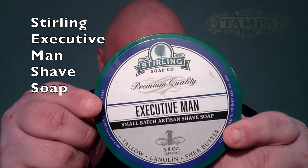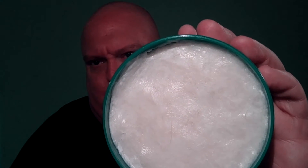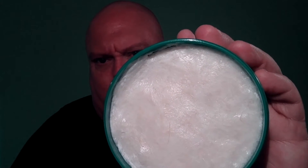There's a lovely view of the tin there. This is a 5.8 ounce tub of the good stuff. Sterling is always a wonderful soap.